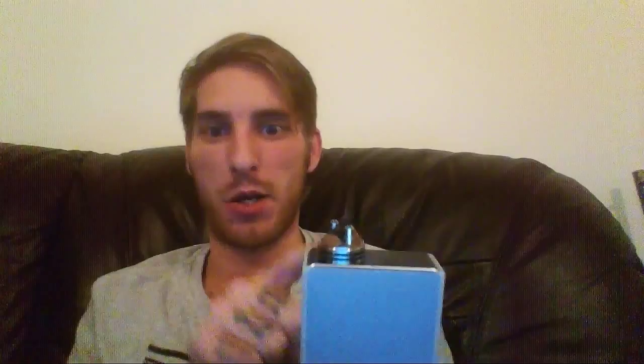This is the second part that kind of goes into the airflow ring. So there's the airflow ring. Looking at everything, everything's been beautifully machined. There are no burrs, there is nothing. It's flawless, absolutely flawless.